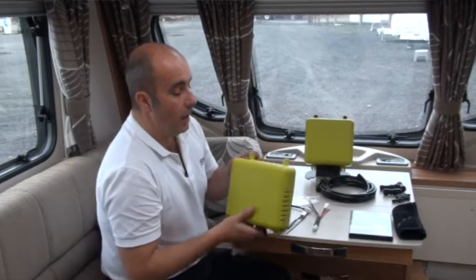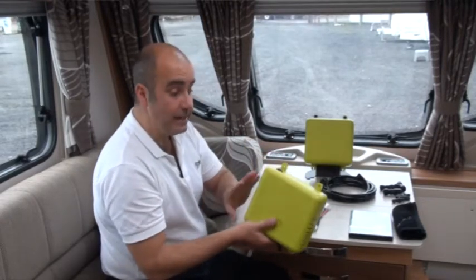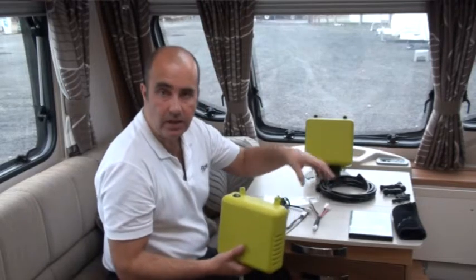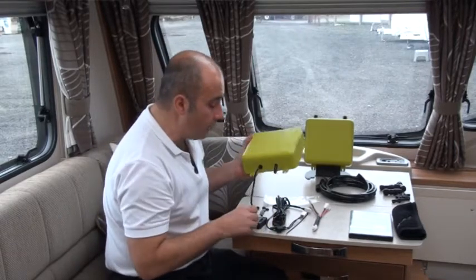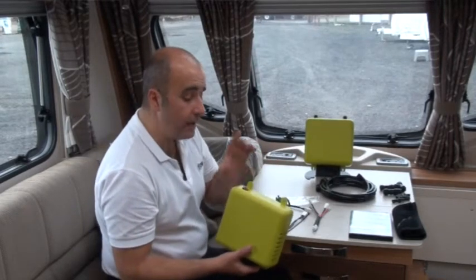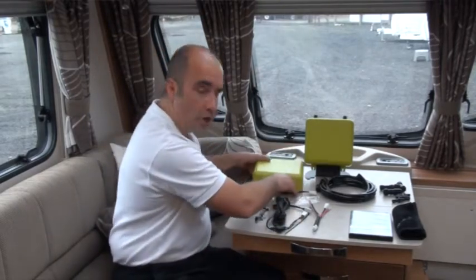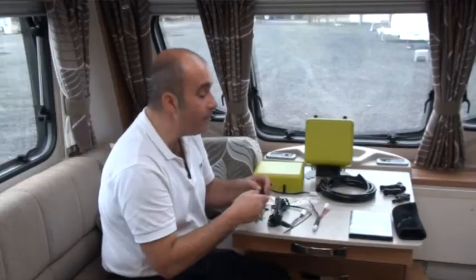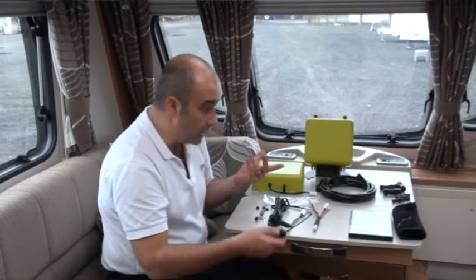We also have a little inline switch. In a lot of vehicles space is a premium, and you may wish to fit Flow underneath a bulkhead somewhere out of the way — ideally somewhere with fresh air ventilation. However, it can be awkward to get to the on/off switch on the box itself. So we've given you this inline switch, allowing you to put it in a convenient location — just open a door or drawer and click it on.